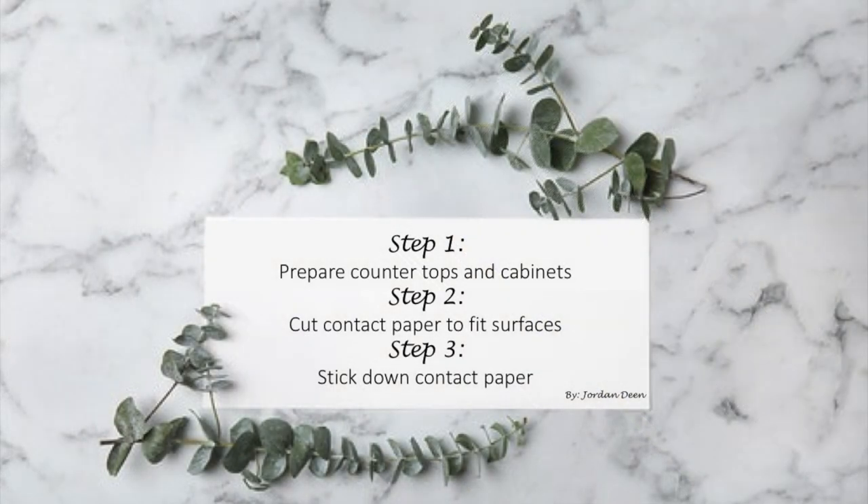Now, how to actually complete this project. This project can be done in three main steps: prepare countertops and cabinets, cut contact paper to fit surfaces, and stick down contact paper.